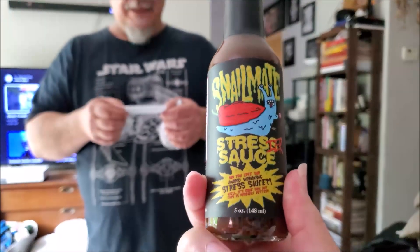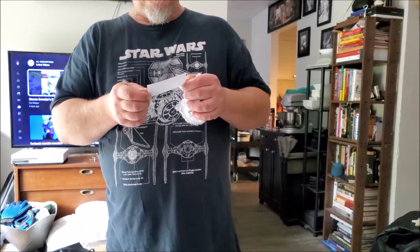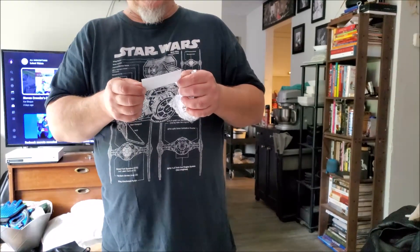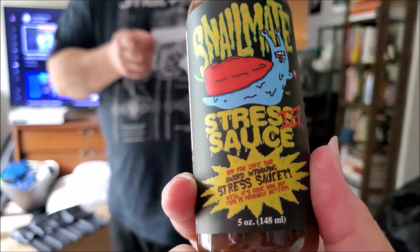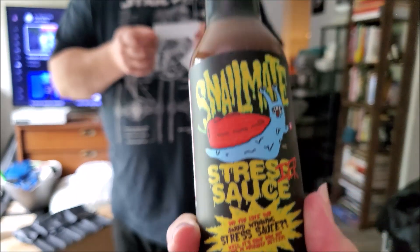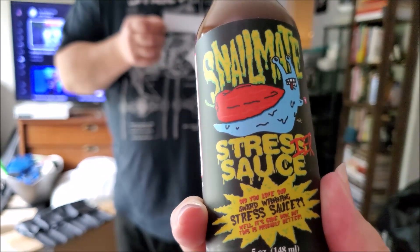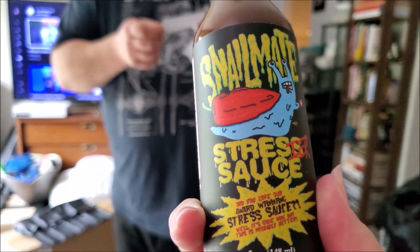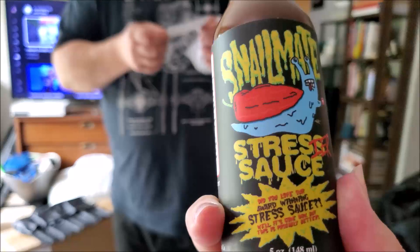This is called Stressier Sauce. Stress sauce. It's a Snail Mate plus HDSE sauce with tasty notes — totally unique, made with cold brew coffee. Dates for a hint of sweetness, savory black garlic, plus a blend of Aleppo and chocolate habaneros for a moderate kick. I've heard of Aleppo peppers but I don't know exactly what they are.